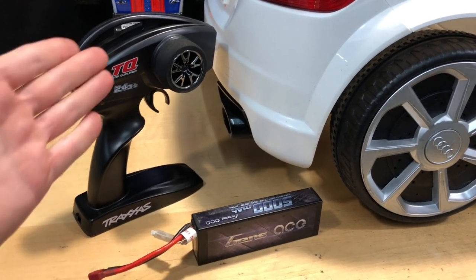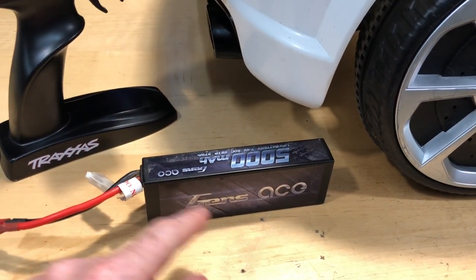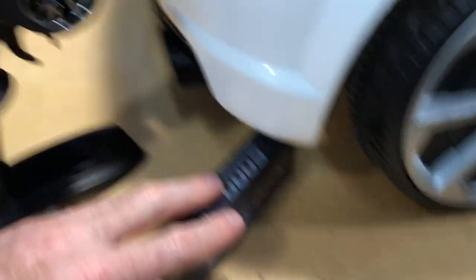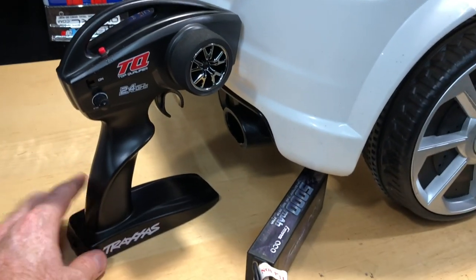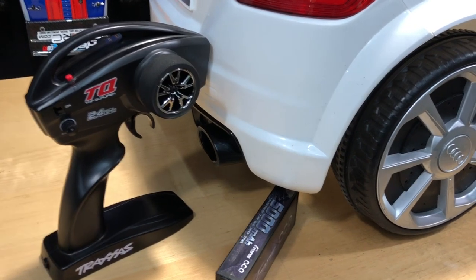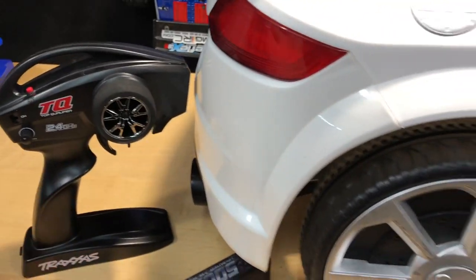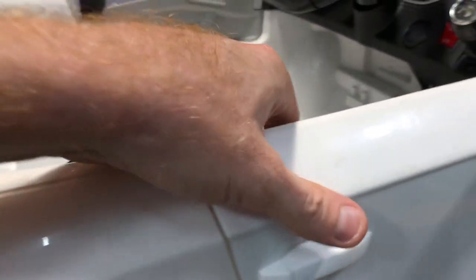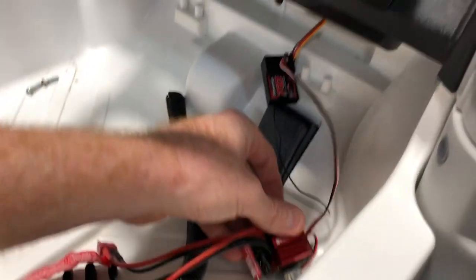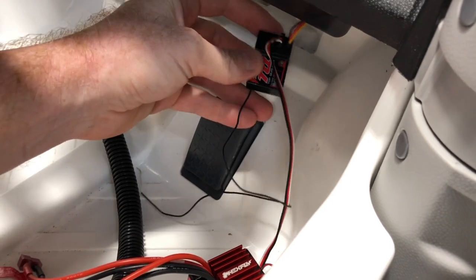I just want to show you what I used in here. I had a 2S LiPo Gens Ace — nothing fancy, as you can see right there. I used a TQ radio from Traxxas that came with my Rustler, but I've already upgraded it. It's just an inexpensive little radio to use as a project, and nothing is mounted down because everything was just kind of 'let's see how this is going to work.' The receiver is hanging up here.